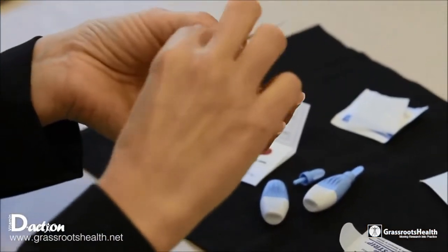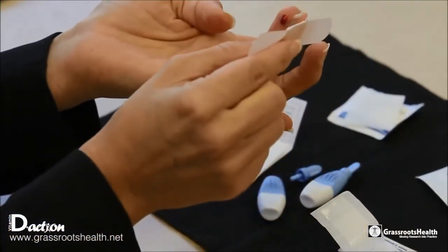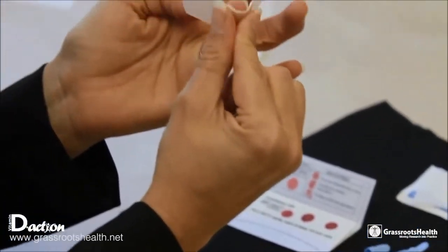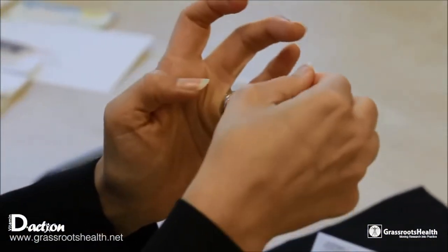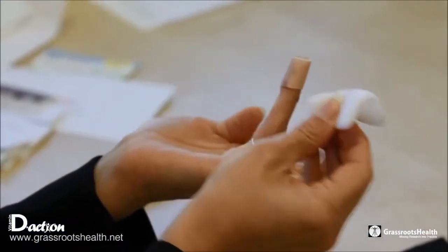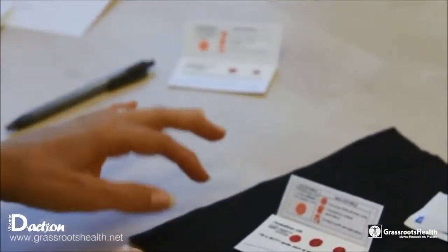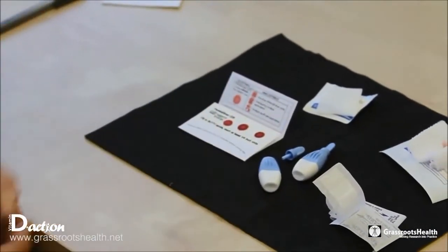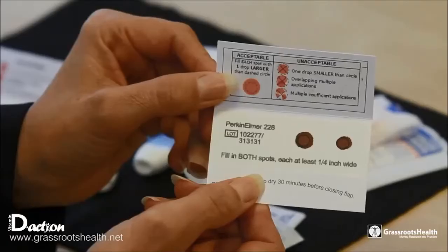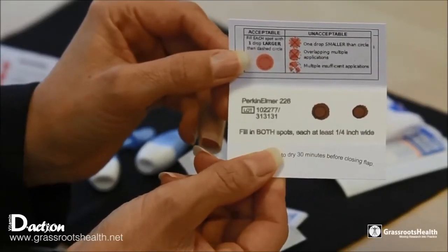Now we can apply the band-aid to your finger, which you can wear for 30 minutes or an hour, or however long you wish, just to keep the blood from flowing. Once you have done all this, the next step will be to set your blood spot card aside and let it dry for approximately 30 minutes. Once it is dried, take a look at it — at that point it should be somewhat brown.